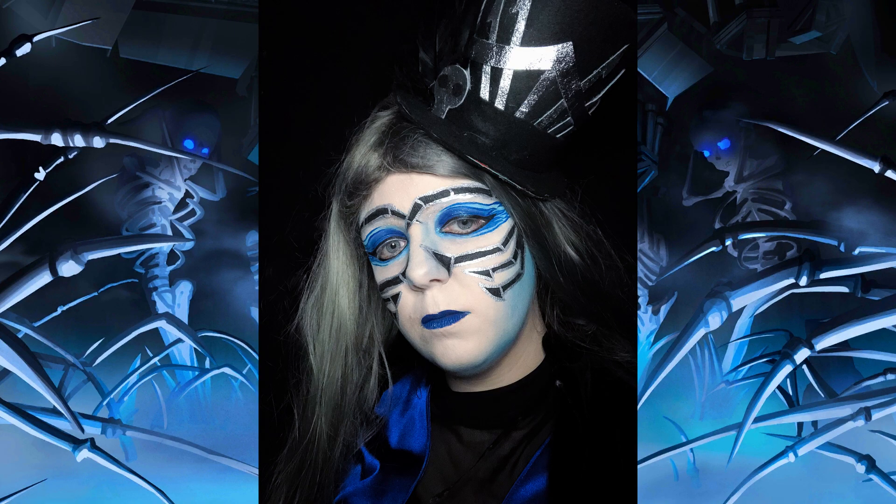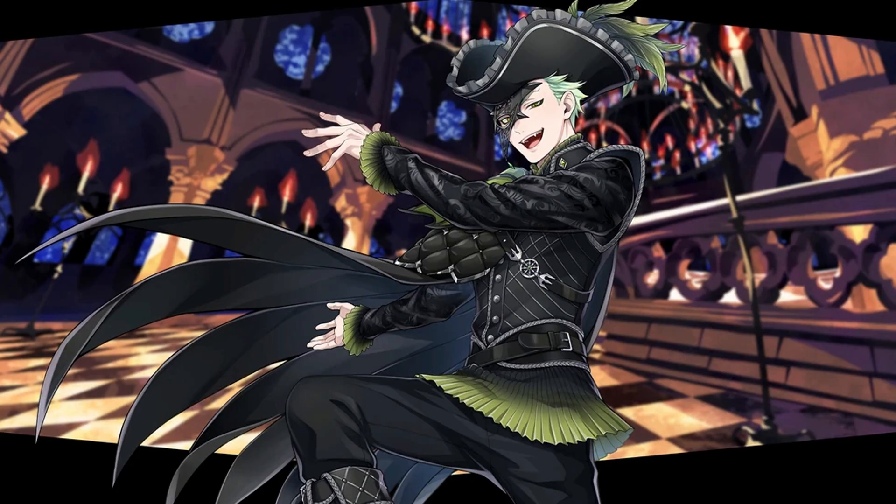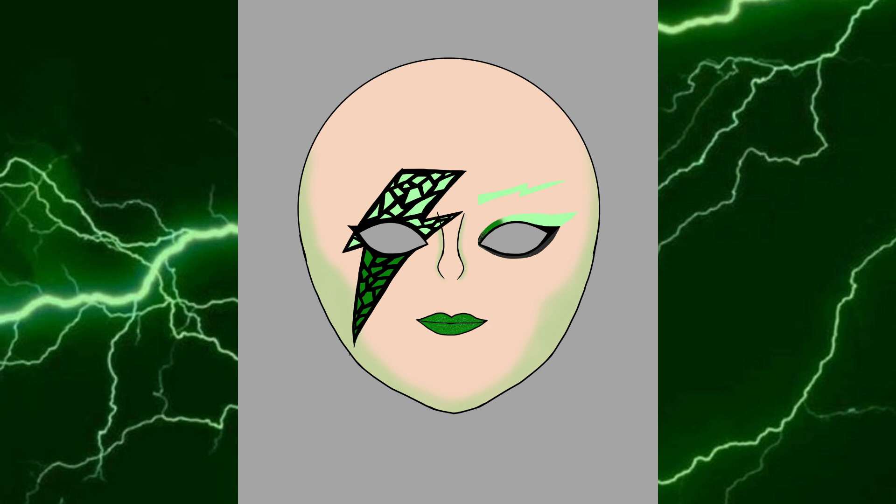Last episode, I set my face on fire and made one of my best mini-hats for Edea, and for this episode we're jumping over to my other favorite dorm, Diasomnia. Today's inspiration shall be none other than Malleus' number one fanboy, Sebek Zigvolt. And here's my concept sketch.